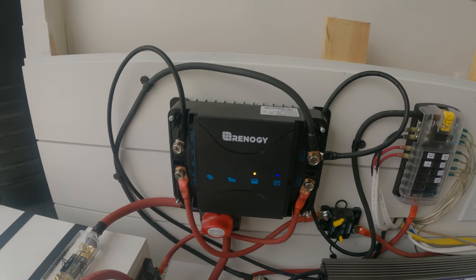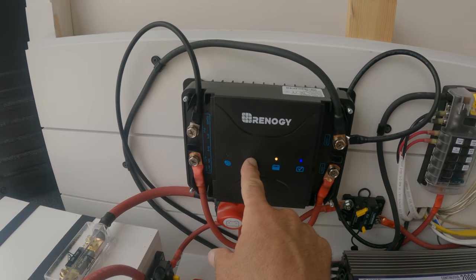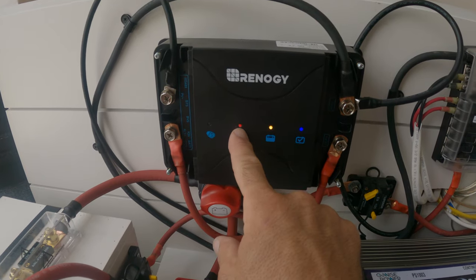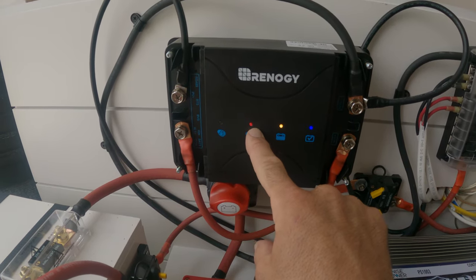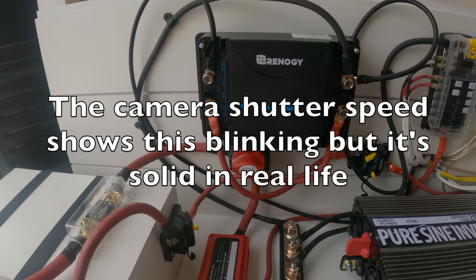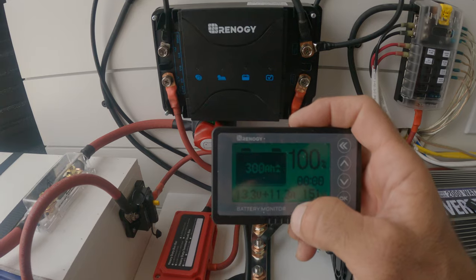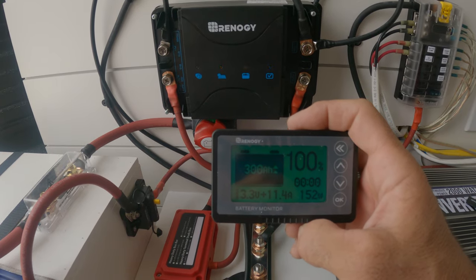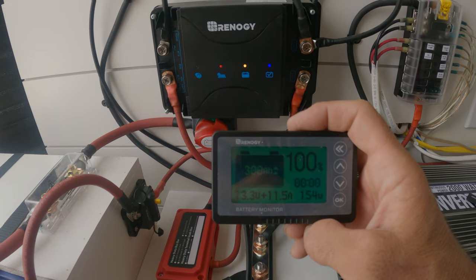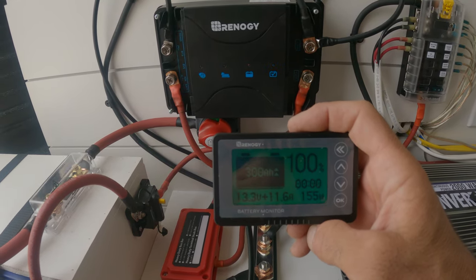Now when I remove the blanket from the roof this light should light up showing we're getting some solar charge. Very good — a solid red light means it's bulk charging. If we look at our battery monitor it shows we're bringing in 11.3 to 11.4 amps, charging at 155 watts and still increasing. That's great.